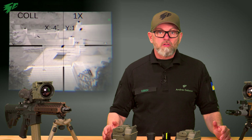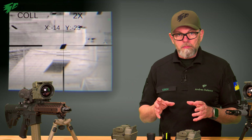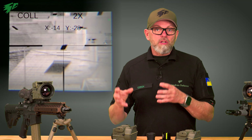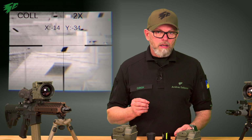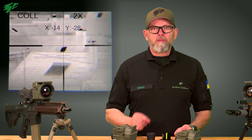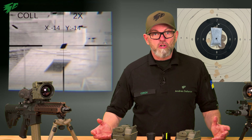Both of these are special features of all devices from Andres Industries. Each zoom level can be collimated individually and adjusted in half-pixel steps, enabling a particularly high level of precision — especially useful for long-range shooting.